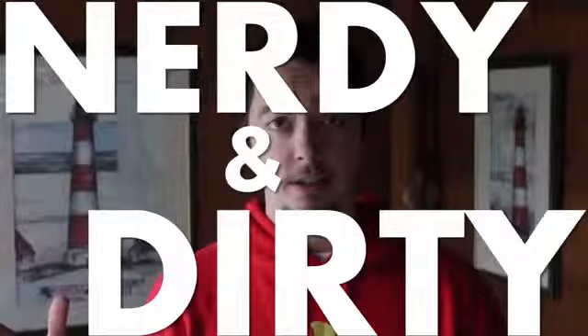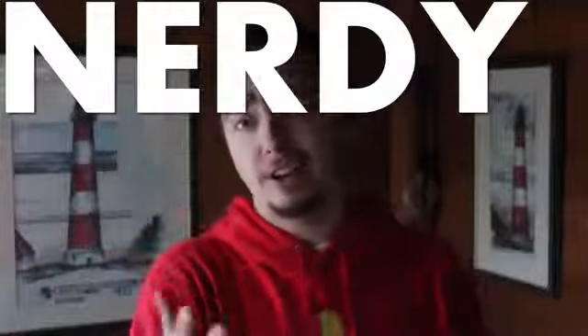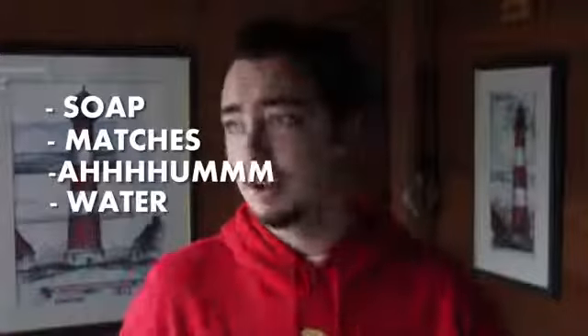So today I'm gonna take it nerdy. We're gonna do some science experiments real quick. Most of the stuff that you see in this video are household objects, like soap, matches, water. So let's get into it. There's gonna be a couple of quick little science experiments here. Some of them you can make money on if you bet them the right way.